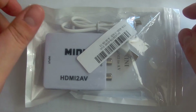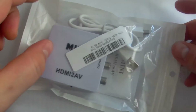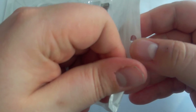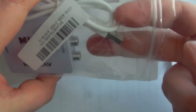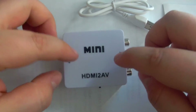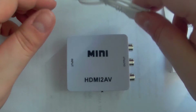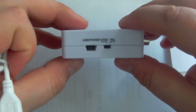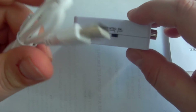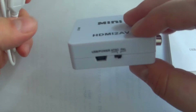This is the packaging it came in — very simple packaging. It comes with a user manual, though it's not really needed, a USB cable, and the product itself. The USB cable is used to power up the unit, and you can just connect it to your computer and it'll be fine.